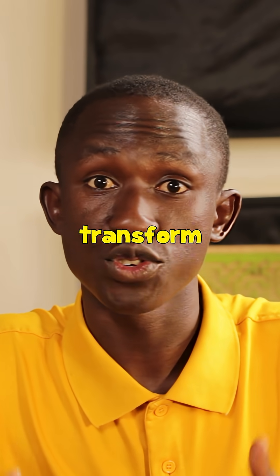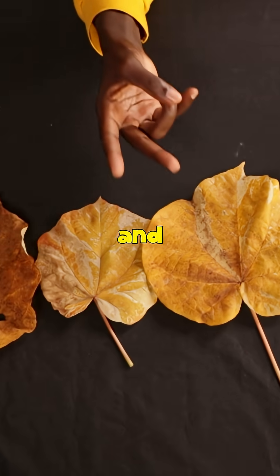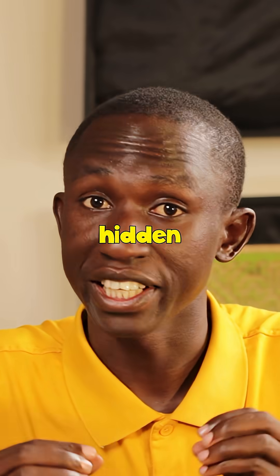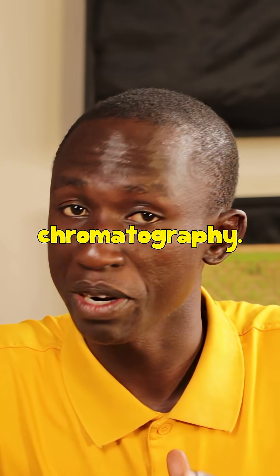Have you ever wondered why plant leaves transform from lush green to fiery yellows and browns? We are starting with a fun experiment to see if leaves hold hidden colors using a cool technique called paper chromatography.